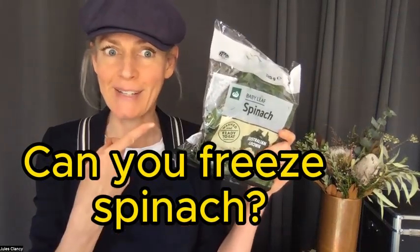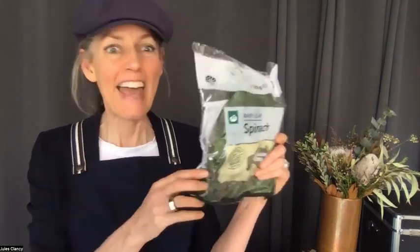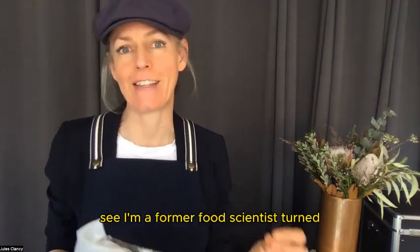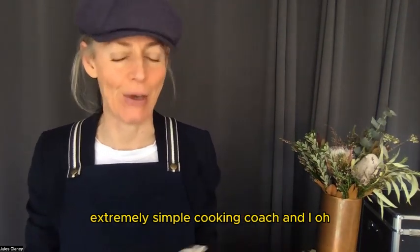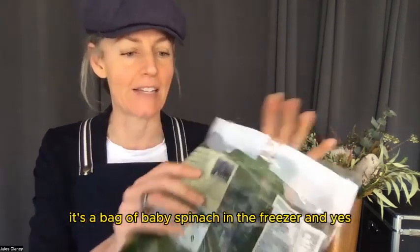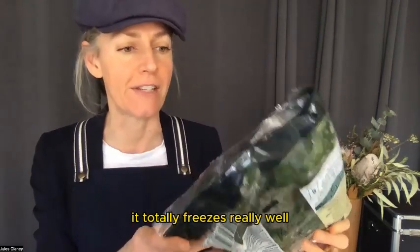So can you freeze spinach? Yes, absolutely. I'm Jules Clancy, a former food scientist turned extremely simple cooking coach. I put a bag of baby spinach in the freezer and yes, it totally freezes really well.